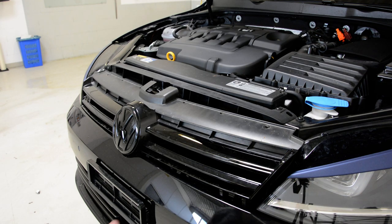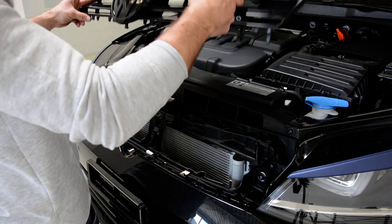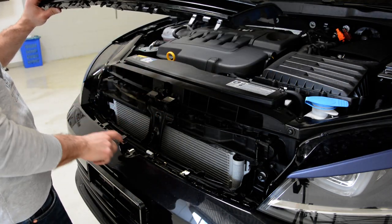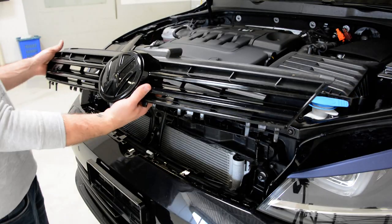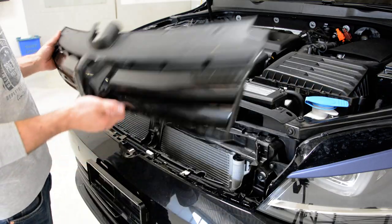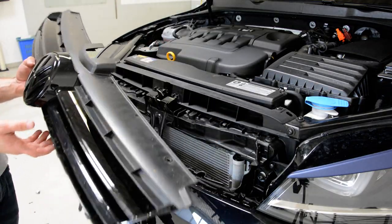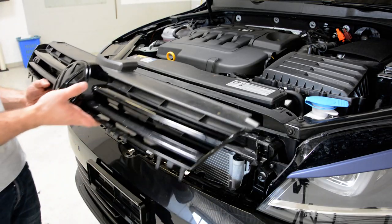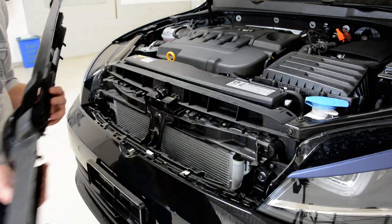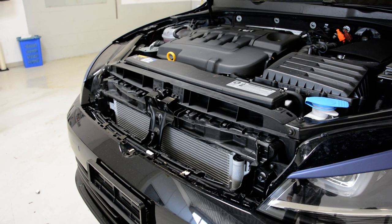Now you can see it came like this. There are some clips under that came in here. Simple as that. If you want, you can change the badge, the trims — you can put foil on them or paint them. And this is how you remove your front grill from your Golf 7, 2014 model. Thank you for watching. Bye-bye.